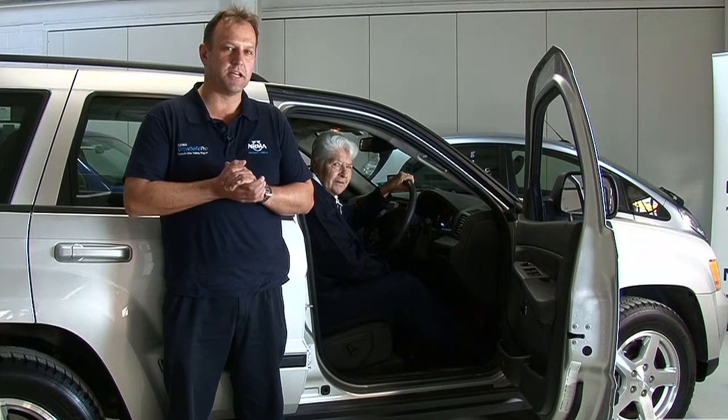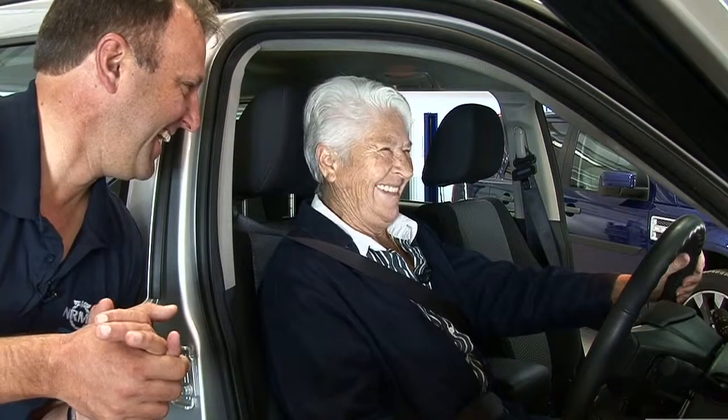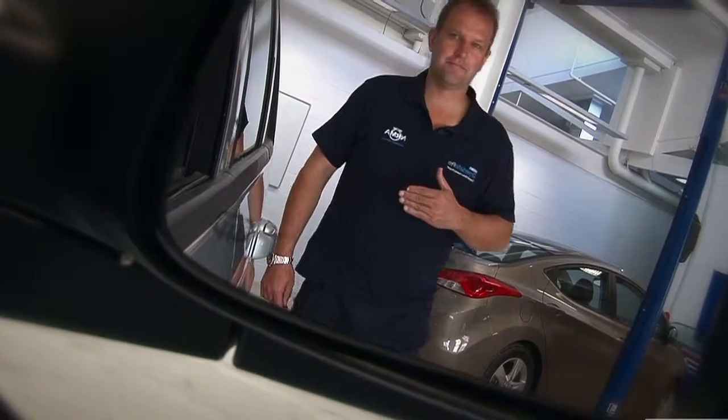Hi, I'm Mark. The purpose of today's CarFit program is to have a look at Dawn's seating position and also the operation of the main vehicle controls. The CarFit program has an 11-point checklist. Today we're looking at four of those major points: head restraint adjustment, adjusting the seat belt, adjustments on the steering wheel, and also correctly setting our side and rear view mirrors.